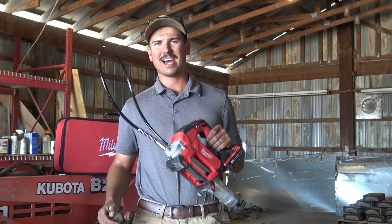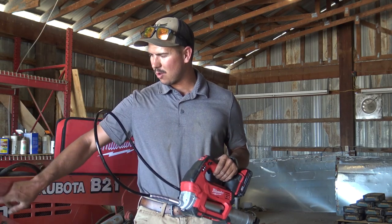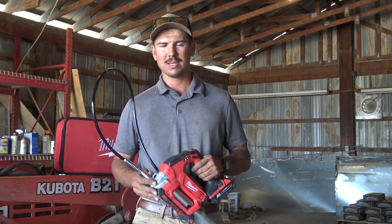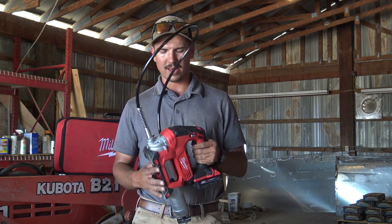If you're like me and you're tired of pumping manual grease guns that leak everywhere, you're worn out by the time you lubricate your machine and it takes forever to prime them, then the Milwaukee M18 cordless grease gun might be perfect for you.